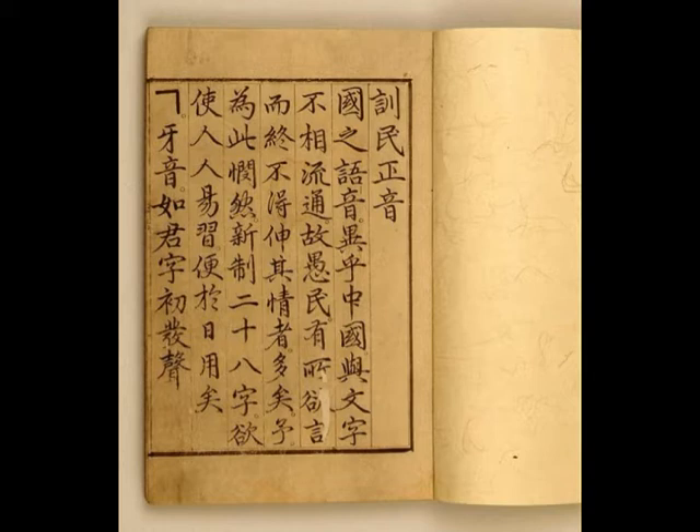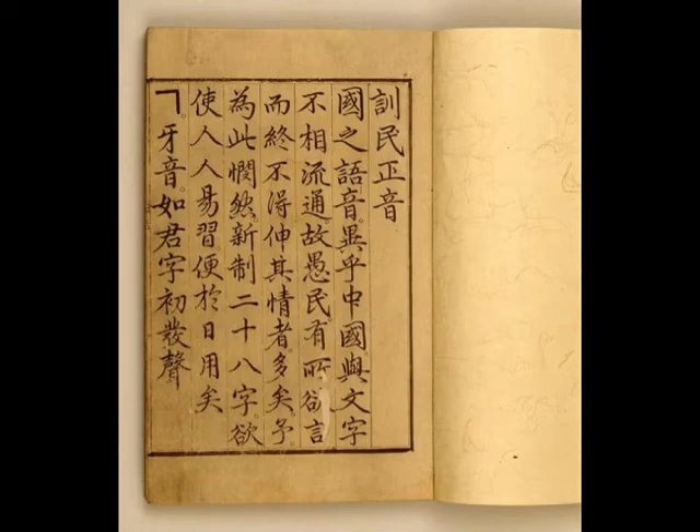But the most outstanding thing he did is that he made Hanggul on his own. We will now have a look at Hanggul — why and how it was made and how it is used nowadays. Joseon, where King Sejong ruled, was a country that had a status system. Only noblemen could read and write Chinese characters. Peasants had no time nor money to study those complex and difficult letters. This is why King Sejong determined to make Hanggul.